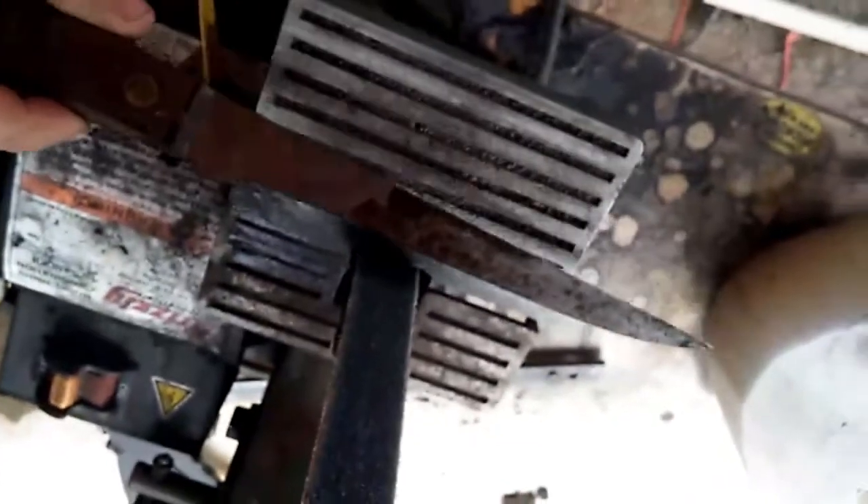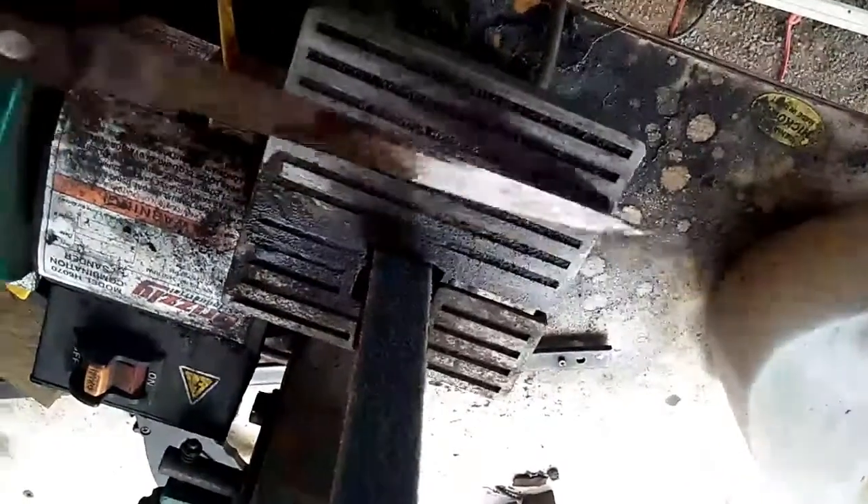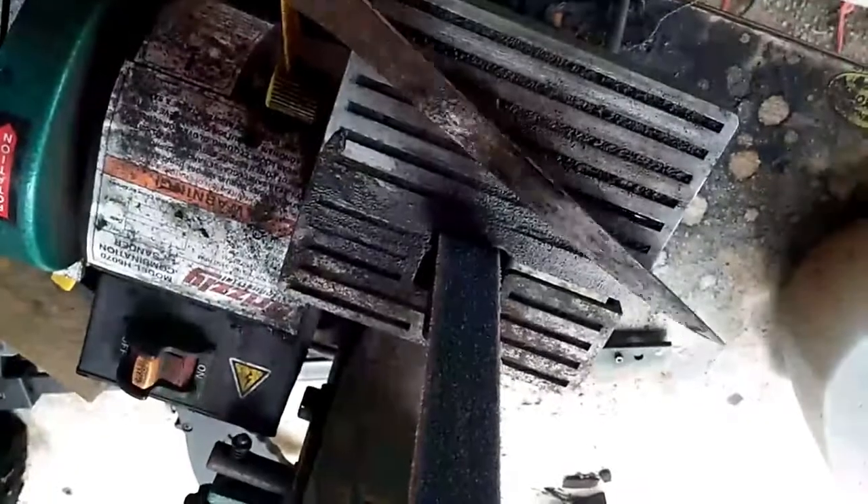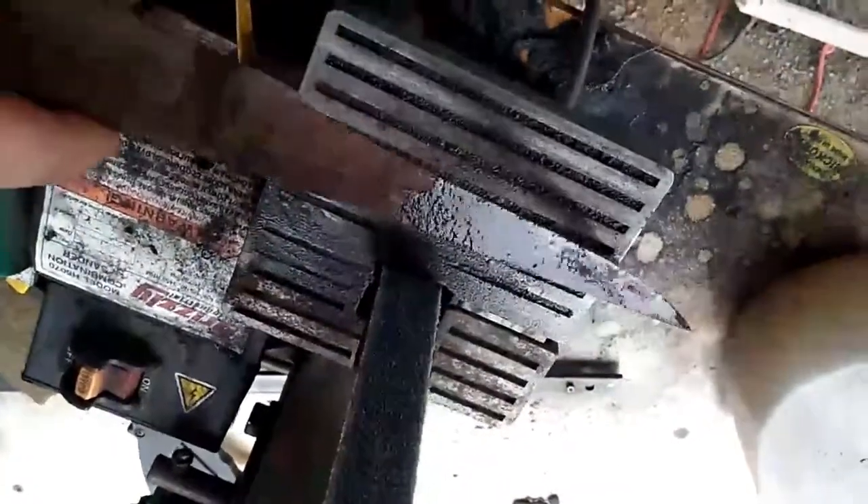I've got my main outline done and I was being judiciously careful to dunk my knife in the water to make sure it kept the blade nice and cool, to not ruin the heat treat on it. I can definitely tell this was hardened steel because I'm not used to grinding hardened steel and it definitely took a lot longer than expected, but we're there now.